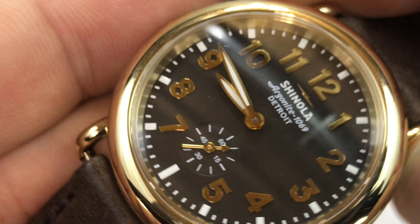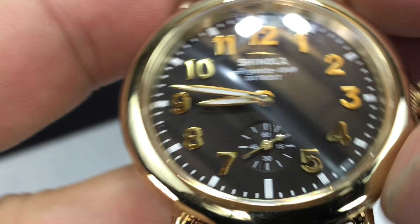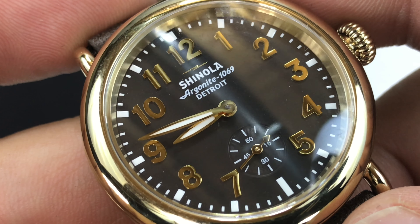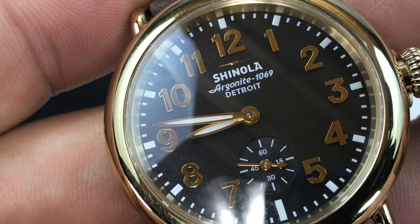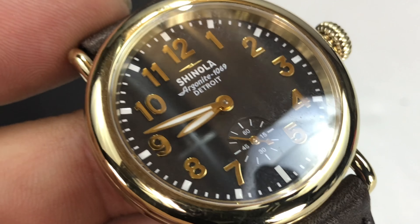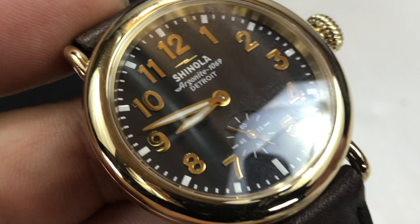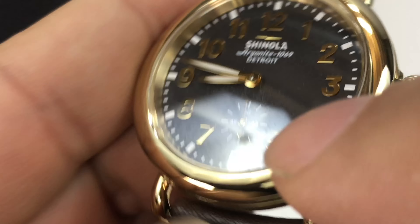Let's really get in there and take a look at it. So you can see Shinola Argonite 1069 — it's the Ronda Quartz movement, or they call it the Argonite 1069. Even the Lightning Bolt, the Shinola Lightning Bolt, isn't gold. I actually like some of these older Shinolas because they still say Detroit on them. Not every one of the Shinolas now says Detroit, and I kind of miss that.